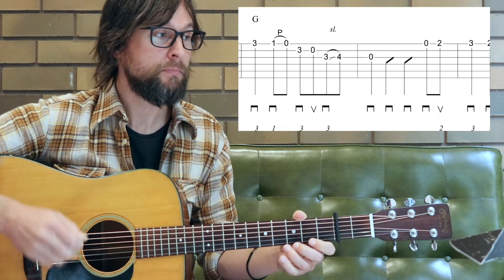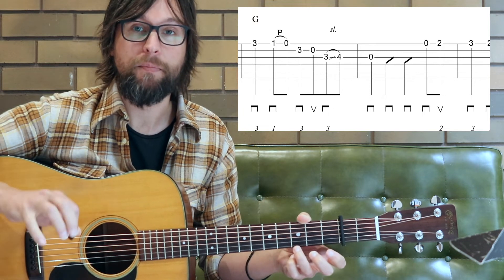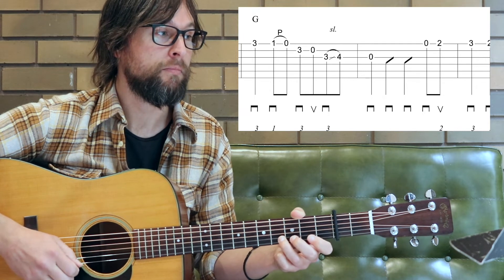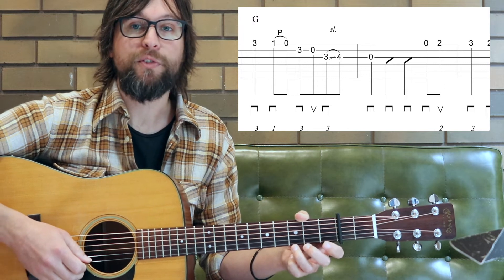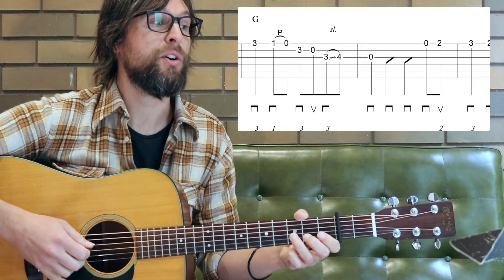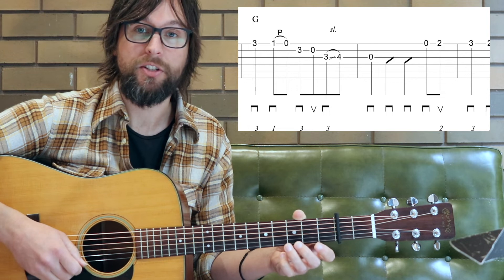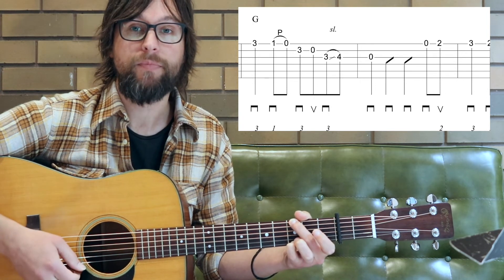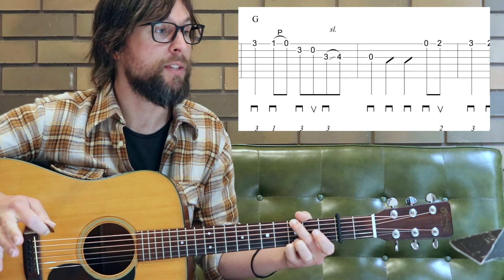Let's look at measure seven just to finish this first eight bar lesson. We have this bluegrassy lick here just to get us to the end of this part of the phrase. We first of all have that quarter note pull-off, upstroke slide from three into four, resolving to the G. Those two rhythm slashes — you can just hold your G chord there and give it a little strum, or you can leave those out too.